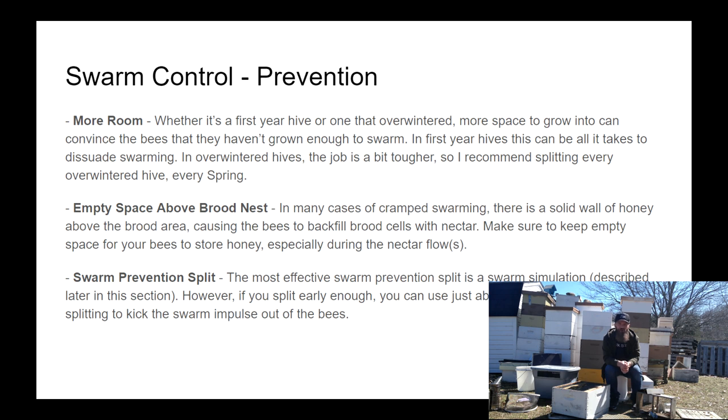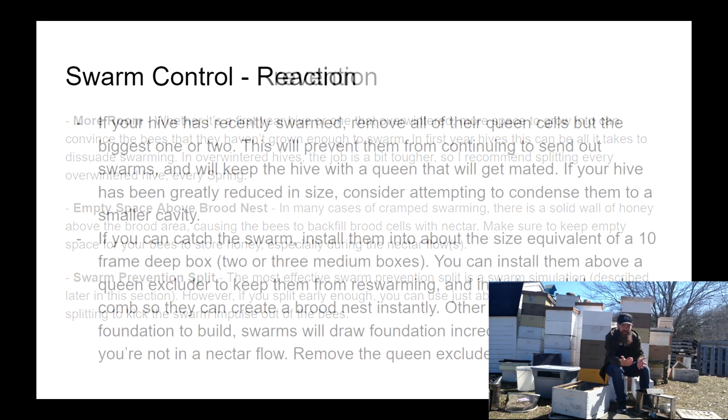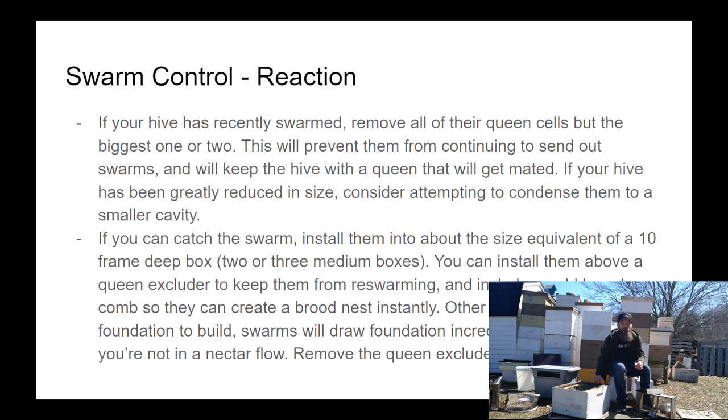To perform a swarm prevention split before the end of the swarm season, you essentially move the original queen and a bunch of bees and resources off to a new location. This convinces both halves that they have done what they needed to do — that they've swarmed. We'll go through how to split hives in the next episode of the beekeeping crash course.